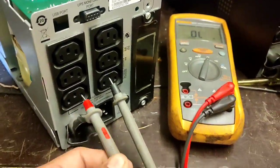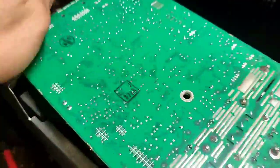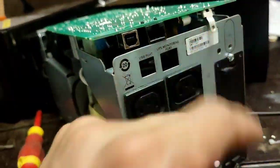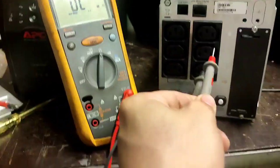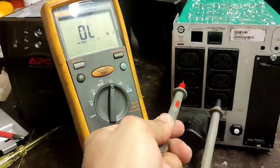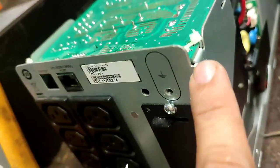You need to use an ohmmeter. Never use a megger or insulation resistance tester, because it will break the unit. This APC UPS has electronic components, and if you use an IR tester it will damage the PCB or the electronic parts of this unit.